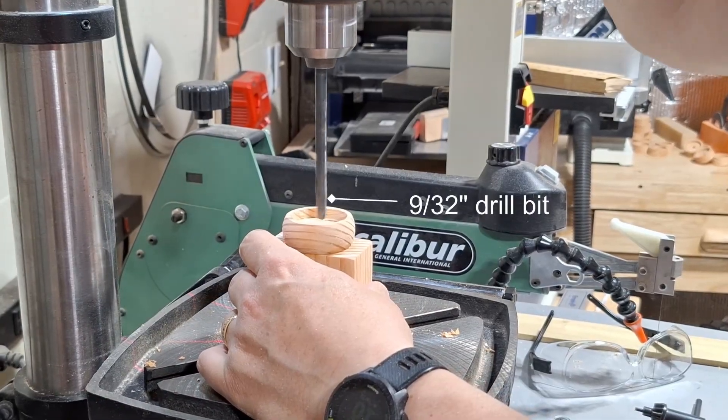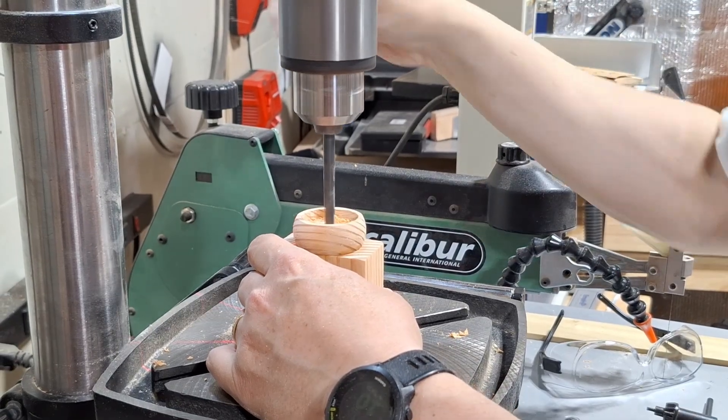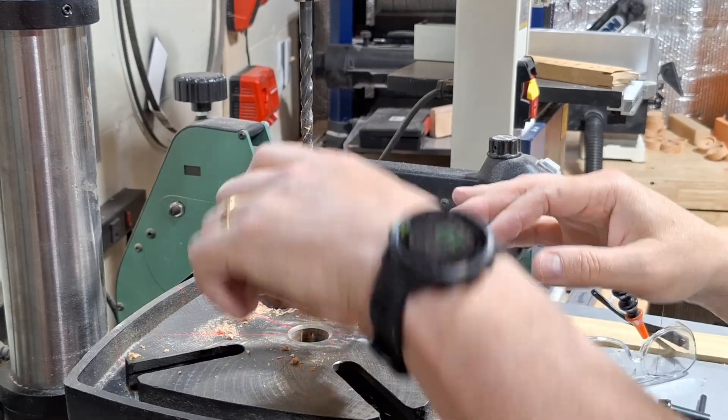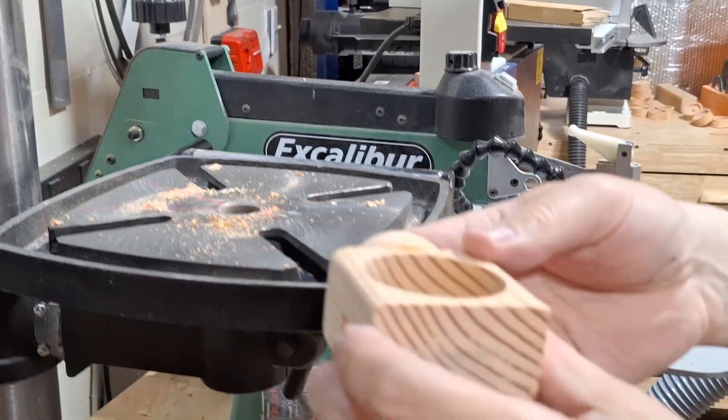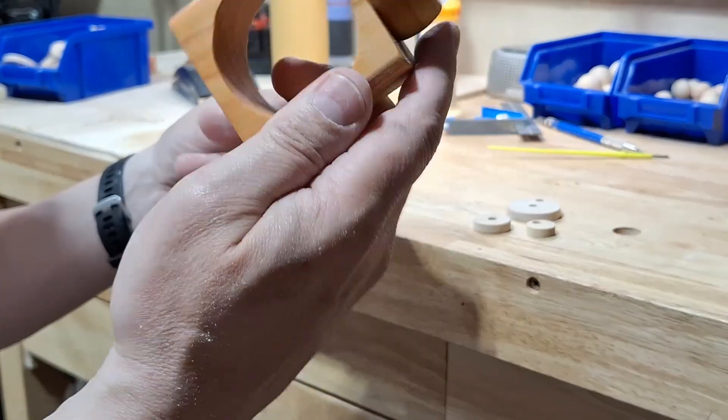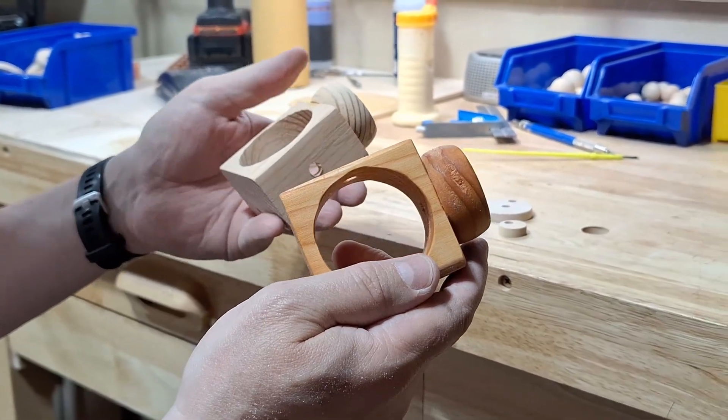Once the glue on the base is dry, drill a 9/32 inch hole for the quarter inch shaft that will eventually have a bird on it. I found it's a lot easier to finish the bases before everything else is attached, so I'm going to swap out for a finished one.